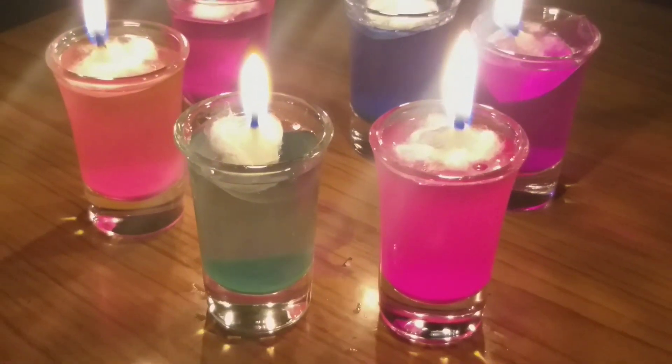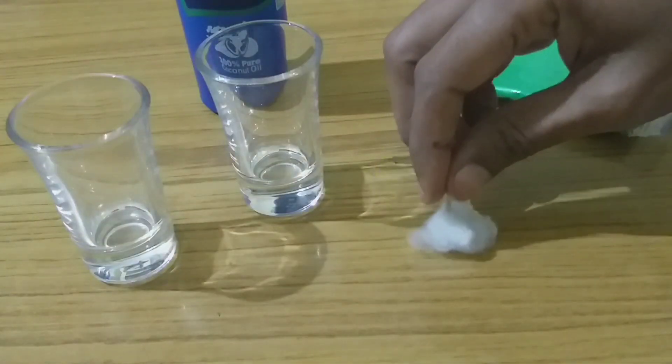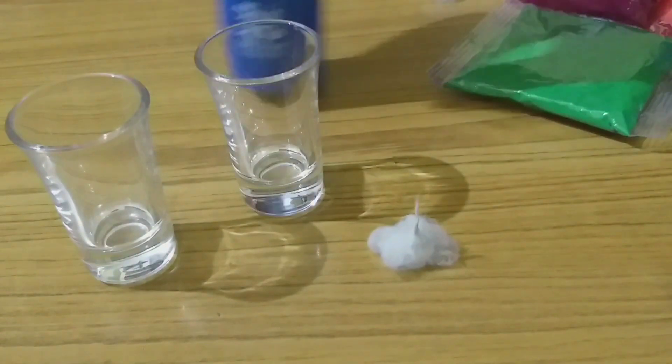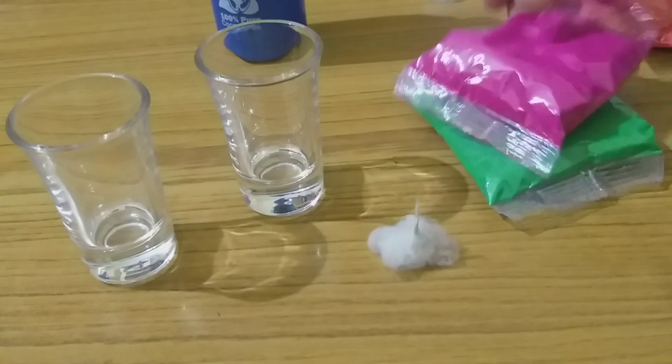I will show you how to put candles in the water. I'm giving you the taste of the flower wicks. I will take my colors to other colors.